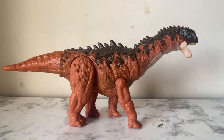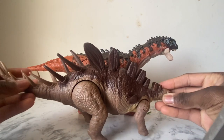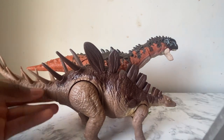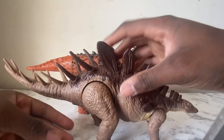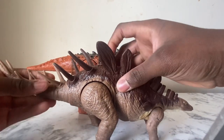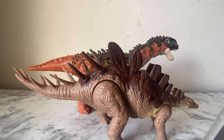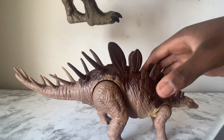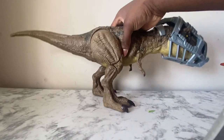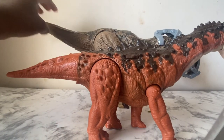Here's the War Attack Kentrosaurus. This figure is not greatly huge compared to the Ampelosaurus — it's almost as tall as it, just because of its plates. Now let's bring out the Dino-Escape T-Rex that I always pull out. Wow, the Ampelosaurus is pretty small compared to the mighty T-Rex.